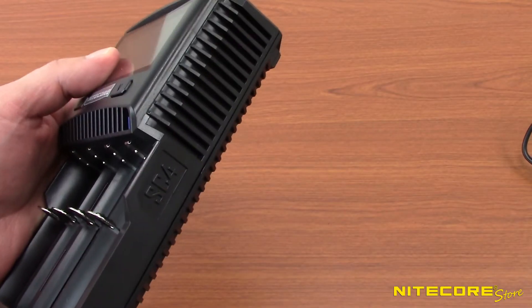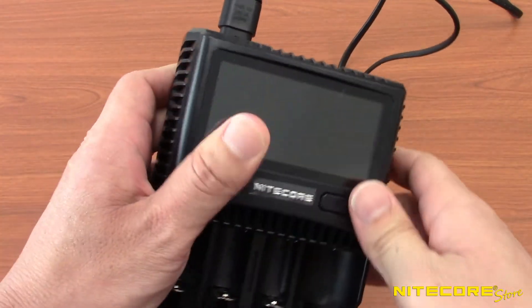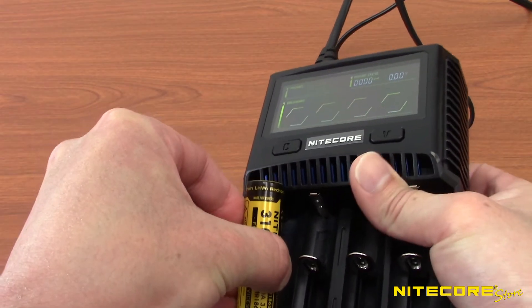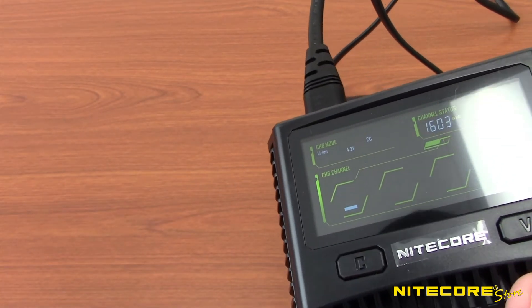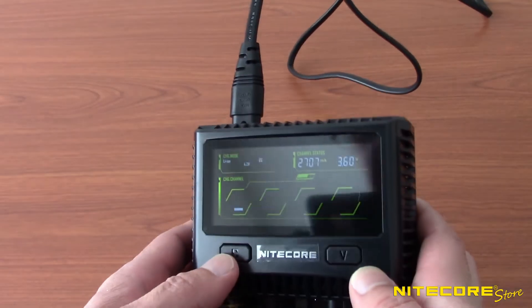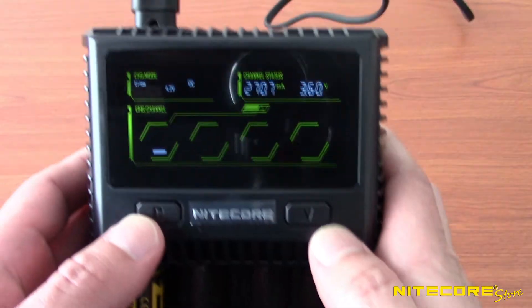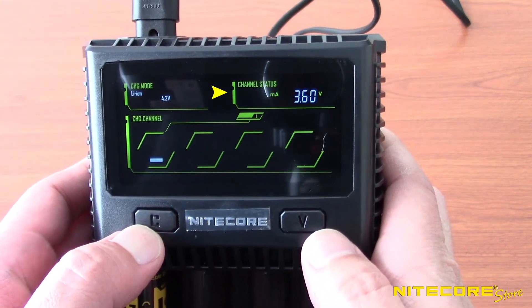To charge your batteries using the SC4, first plug in the AC power adapter and the SC4 will perform an initial power up. Next, place your depleted batteries into an empty slot. The SC4 will automatically detect the appropriate charging current and display it in the upper left corner. For more control over your charging, press and hold the C button for about two seconds until the charging speed in the upper right corner starts to blink.